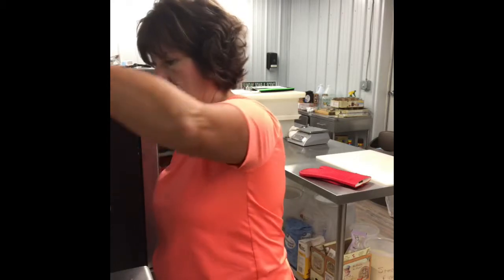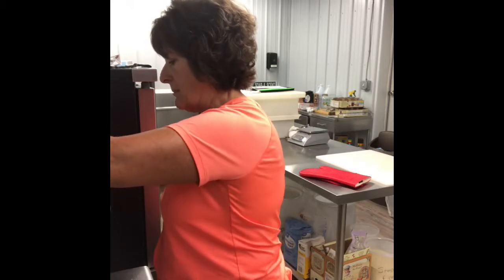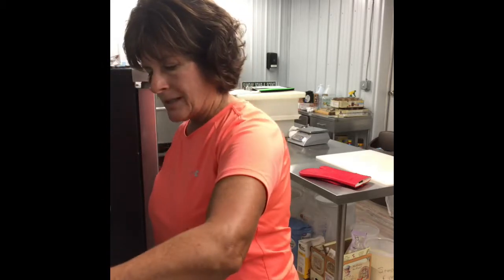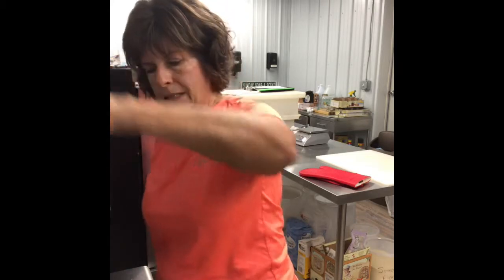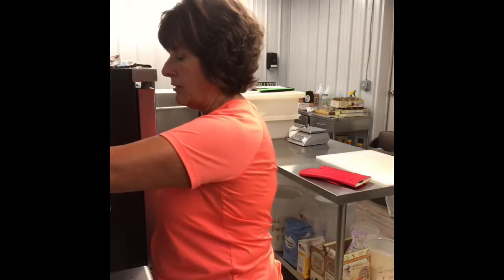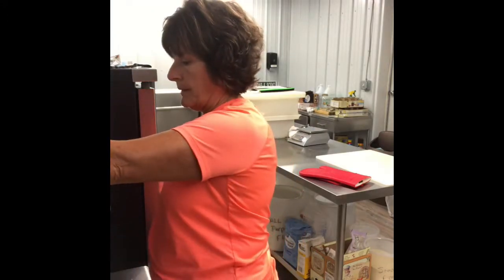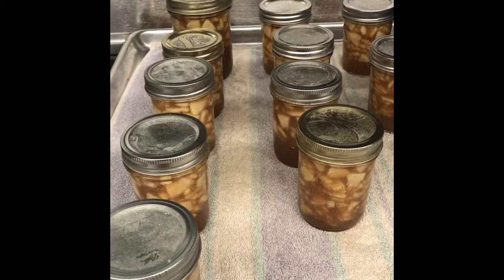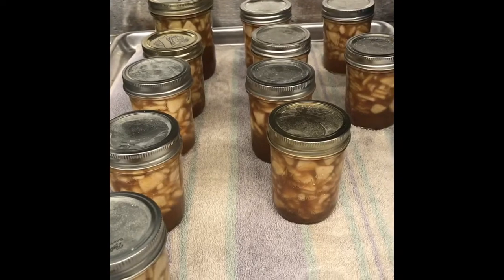These make wonderful Christmas gifts — people love to get homemade treats. In addition to using it just for toast or biscuits, you can also use this as a marinade for pork. It is really good. It is kind of like an apple pie in a jar. I hope you have enjoyed this. I will be posting this on Facebook and I have my own YouTube channel now — it is called Barn Kitchen Basics. I would love to have you join me there. And until next time, happy canning. Here is the finished product, cooling until tomorrow. Thank you.